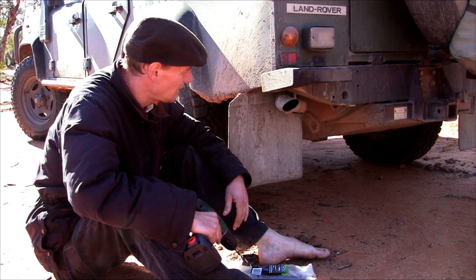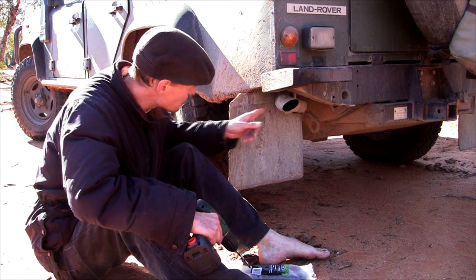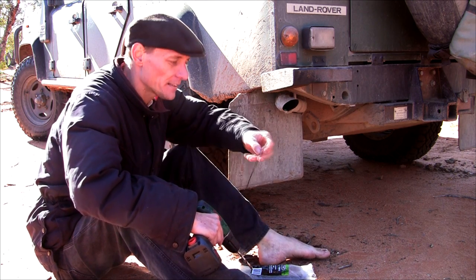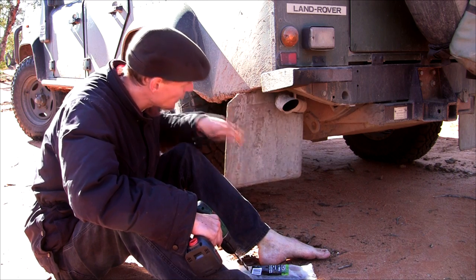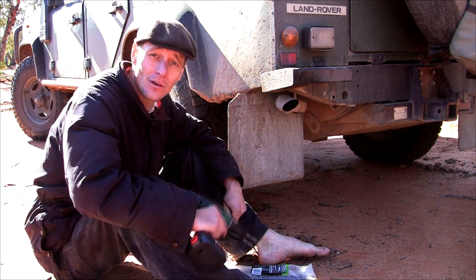The last mud flaps I had, I actually did do some repairs on them as well. I simply drill a hole through the mud flap, get a cable tie, feed it through, strap it up, and that keeps it up and stops it from tearing all the way through and disappearing on the road somewhere. So I'll do that now.